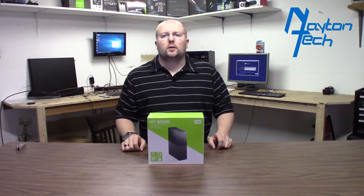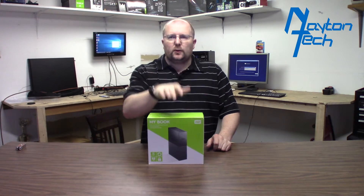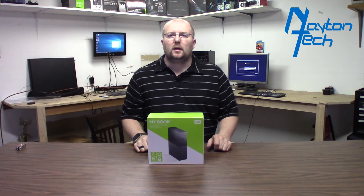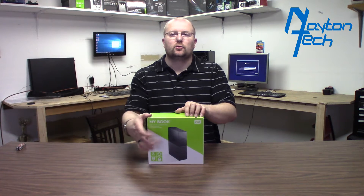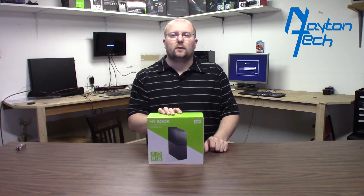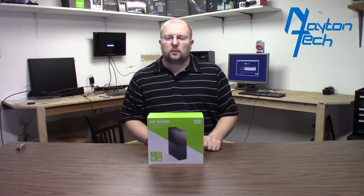Now that we've got the software installed on the Plex server, I have a new 8TB Western Digital external hard drive I'm going to steal the drive out of. It's actually cheaper for some reason to buy the external drives and pull the internal drive out and mount it in the machine. I picked this up for $209 off of Amazon and we're going to go ahead and pull it out.